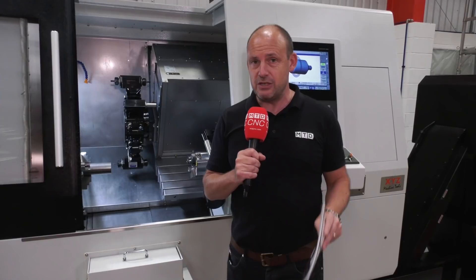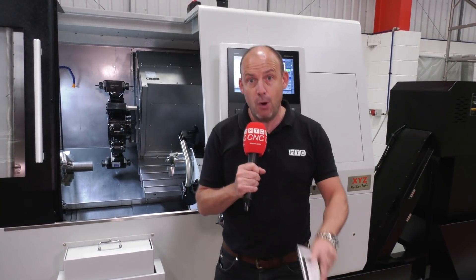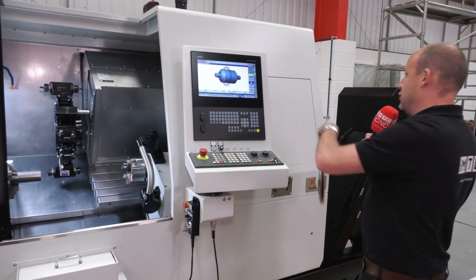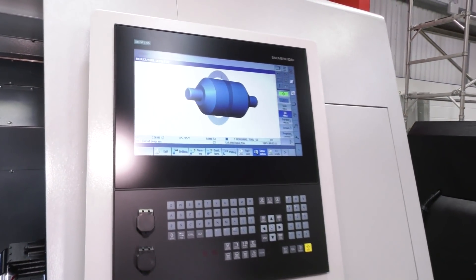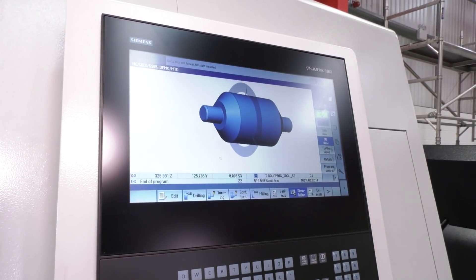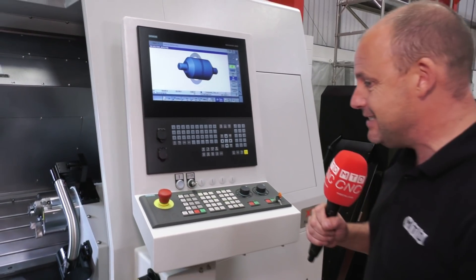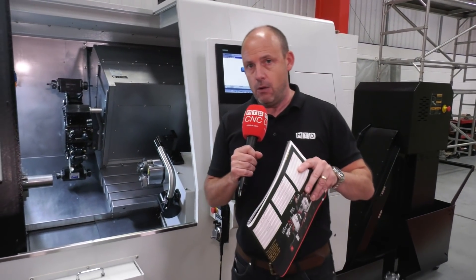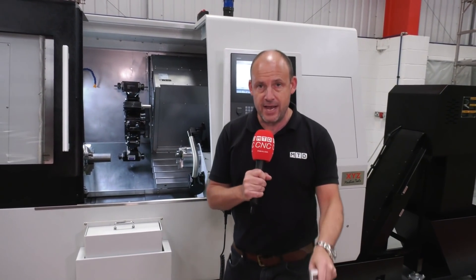XYZ have been selling turning centres for many many years. A lot of their customers love the machines because of the reliability, the backup and support that you get from XYZ, but also because of this control. This is the Siemens 828D and it has ShopTurn on it, which means — as you can see here illustrated on the screen — it's very easy to pick up and operate with the touchscreen element and the cycles within the control that help you create and program your components.